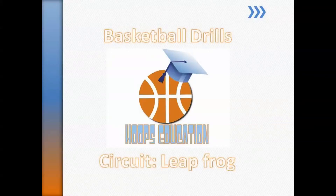Hoops Education. Here to make you smarter. Here to make you better. Here to make you a hooper.